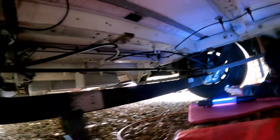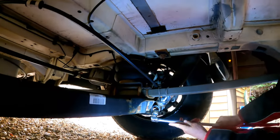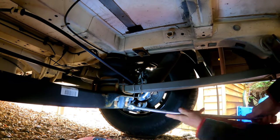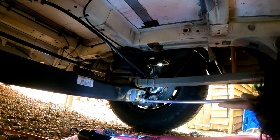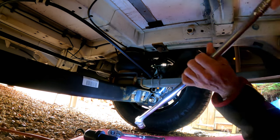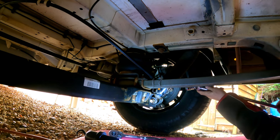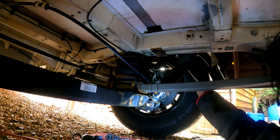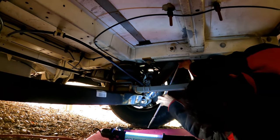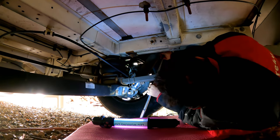So we need to take the big bolts out, which are Torx-headed. They're quite tight, so you need a strong bar to get them initially freed off. That's that one. And this one is going to be the most difficult one because you can hardly get to it. So there might be quite a lot of trial and error here.